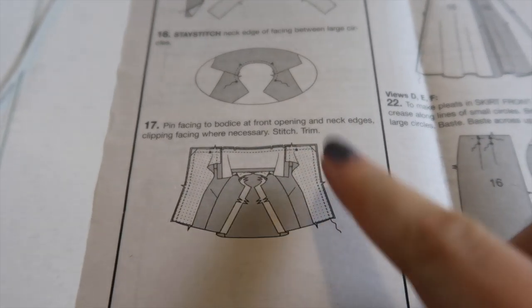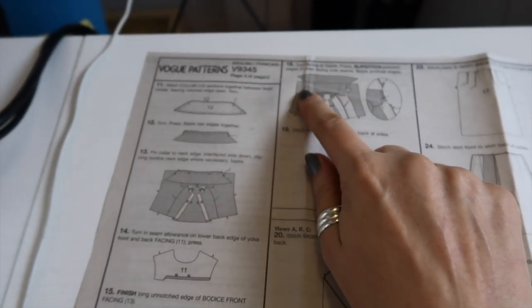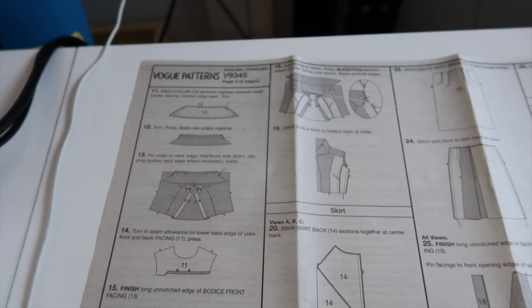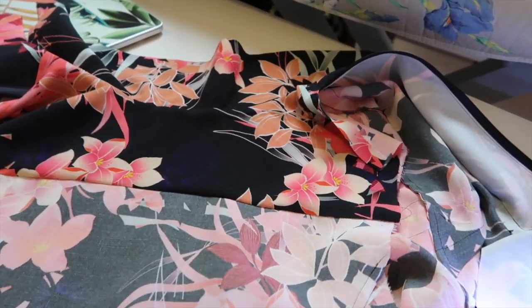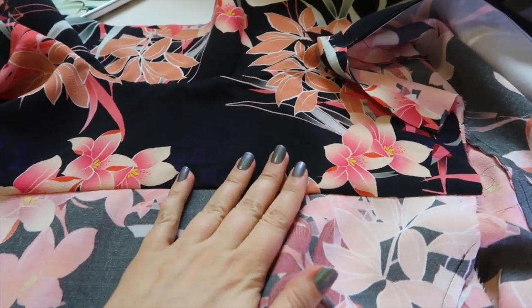I've sewn all the way around, so now I'm going to clip the neckline, trim the corners, and then turn everything out so I can get on and sew in the yoke.